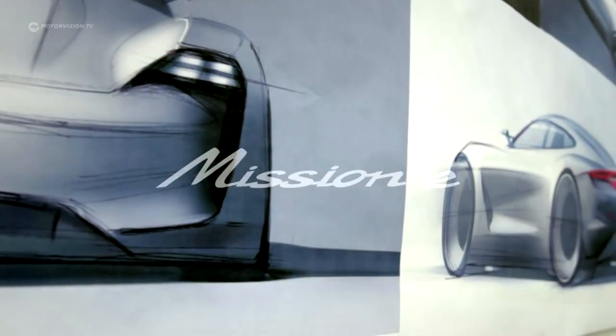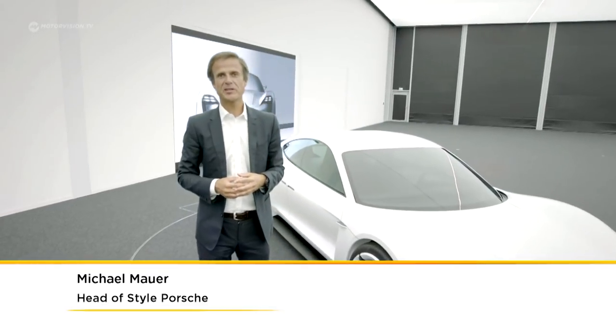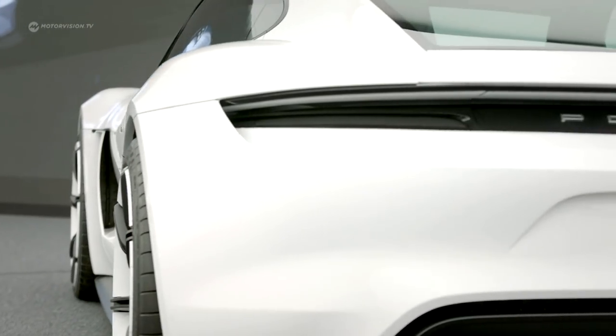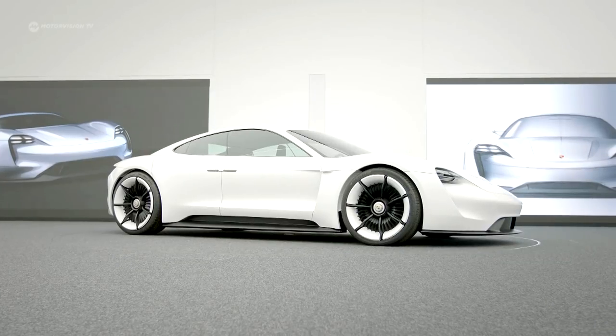Porsche has moved a big step forward towards the future because this concept is actually going into production. This vehicle is Porsche's answer to electric cars of the future — the Porsche Mission E. Tesla has put the competition under pressure, and now Porsche takes a decisive step forwards towards electric sports cars.